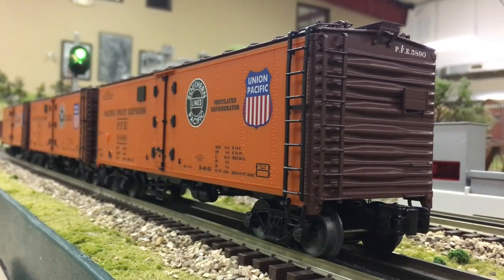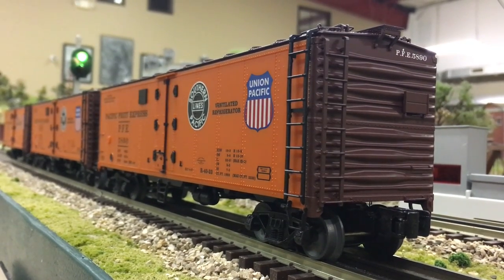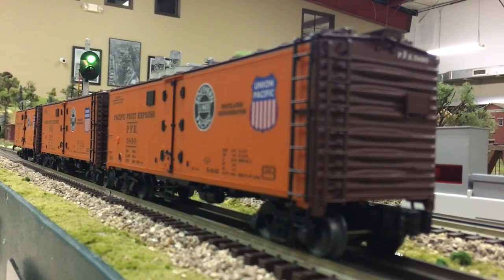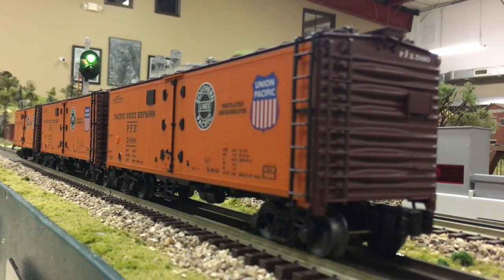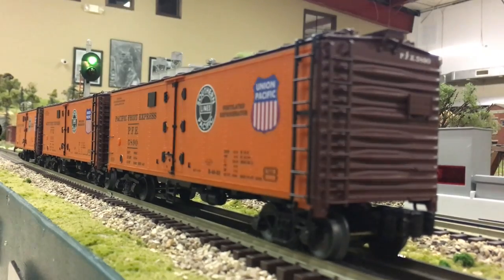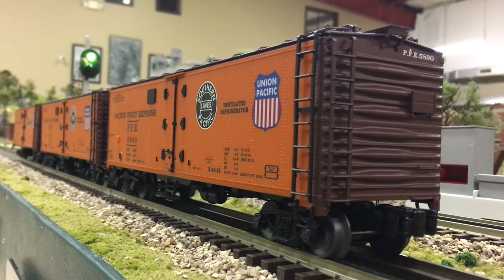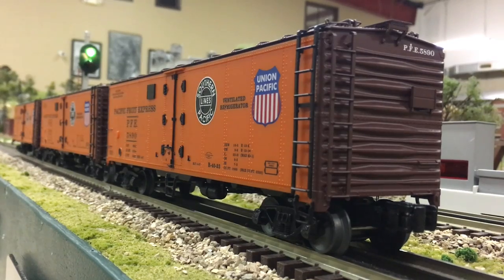In this 3-pack of reefers you will receive road numbers 5858 — that one being the sound car — 5871, and 5890. These 3 road numbers are going to be different from the original set back in 2014 and will also be different than the road numbers on the new Santa Fe pack. These 3 reefers will operate exactly the same as the original set and the Santa Fe version; it's just going to be different road numbers or a different paint scheme.